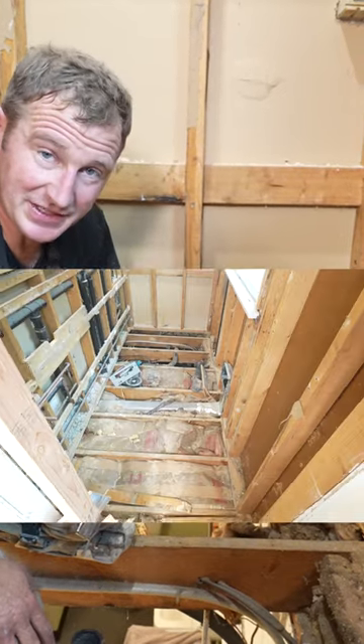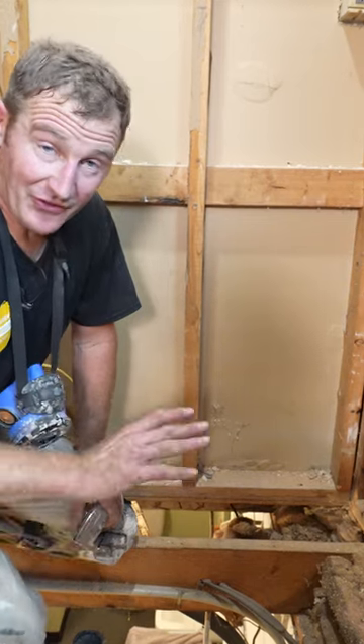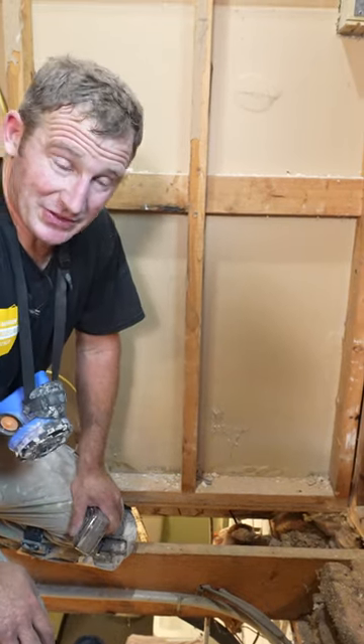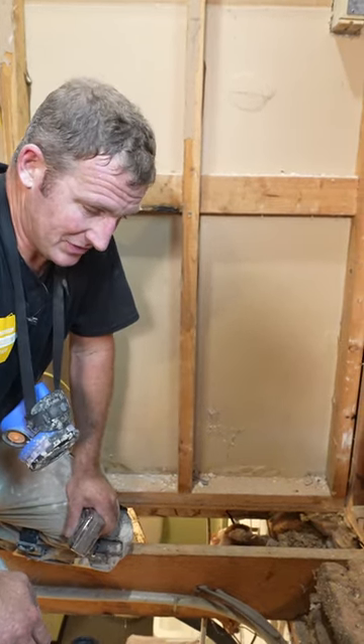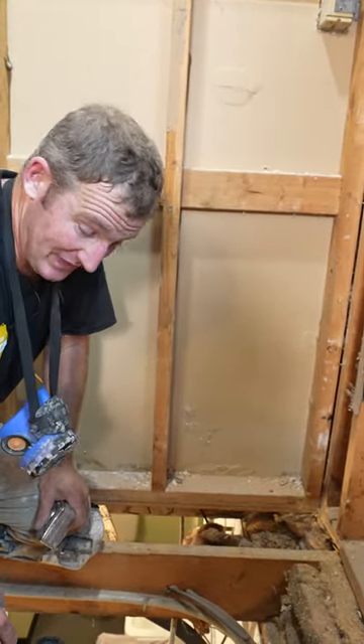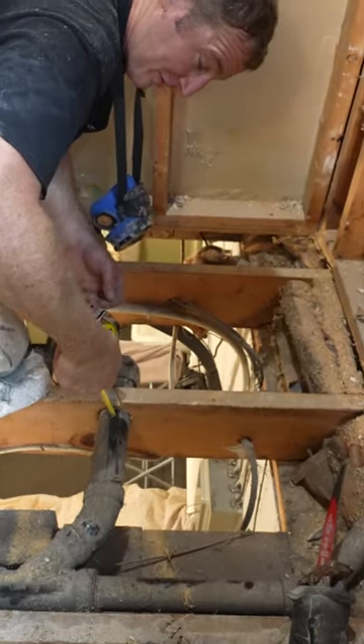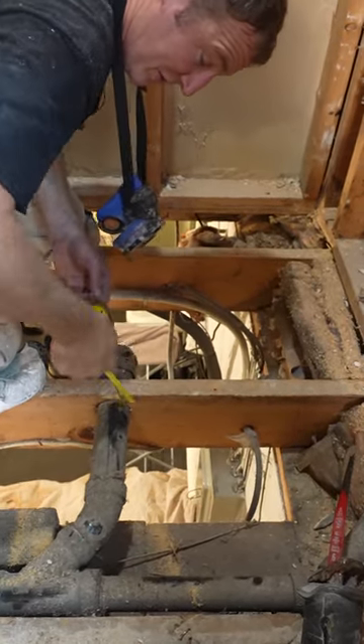When it comes to recessing a pan for a curbless shower, this is another gray area. You have no idea until you really rip things open to see exactly how it's going to work out. This plumbing is not in the most convenient place — as you can see, I'm really close to the top — but it actually is three quarter inch below.